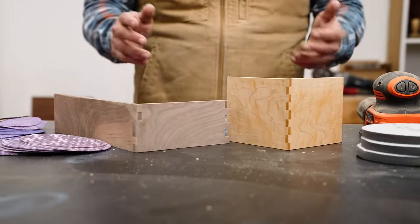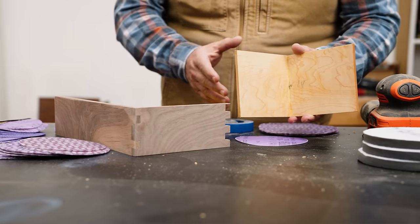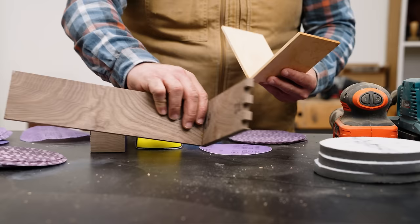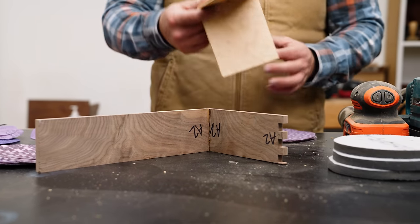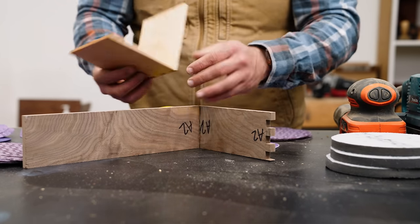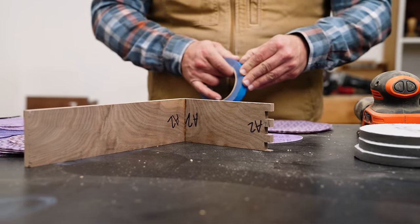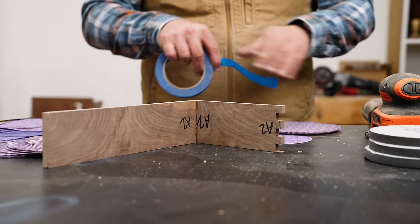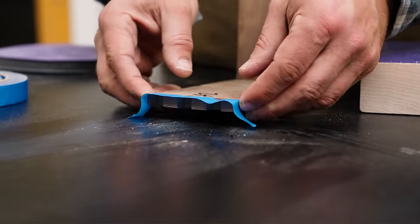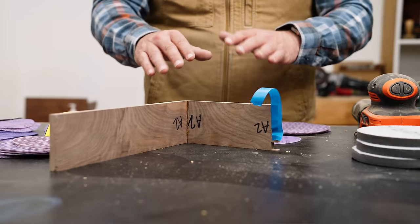Let's talk about when you should sand — specifically, should you sand before assembly or after? A lot of times you want to sand before assembly. For example, these box joint samples would be very hard to get into with a random orbital after assembly — those corners you could only do by hand. However, you need to be careful near joints: if you sand inside joints, you can cause gaps to appear. An easy way to handle that is to put blue tape on the joint to protect areas you don't want to sand. Anything that will be inside a joint and covered with glue, you don't want to sand.